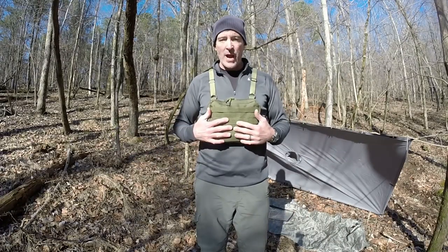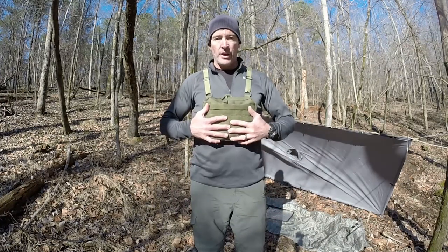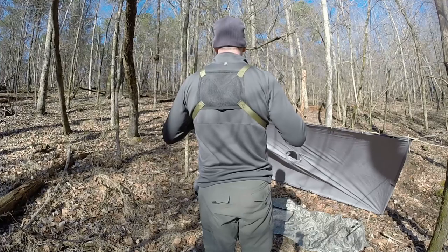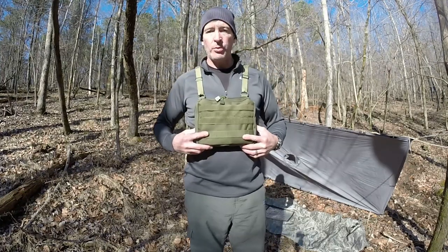Here it is — the Ynex Tactical Admin MOLLE pouch. And as you can see, it's fully loaded. It still rides very comfortable. I've got the strap set up so that it supports the weight and holds it pretty nice.